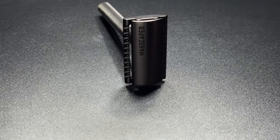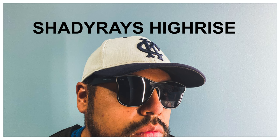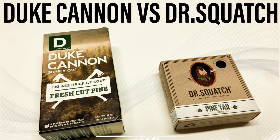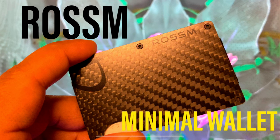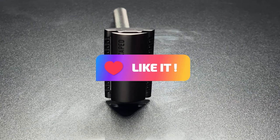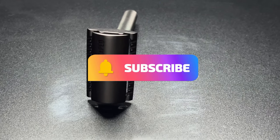Before I go into more info on the razor, I just want to remind you that on this channel I make videos about sunglasses, watches, men's grooming products like this razor — anything I like to call a men's essential or men's accessory. If that's something you're interested in, please like and subscribe.